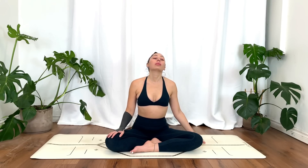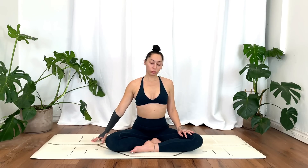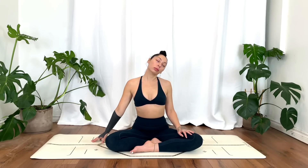Release, we'll switch sides. Option to sit upright or you can take that right ear towards the right shoulder. You can even rock the head forward and back.